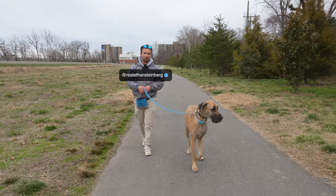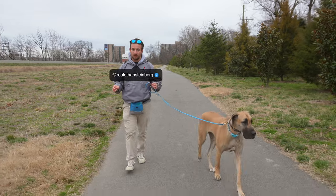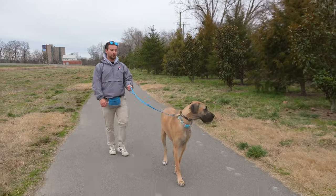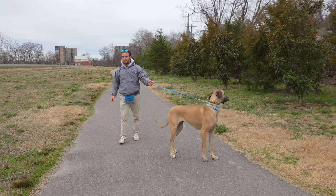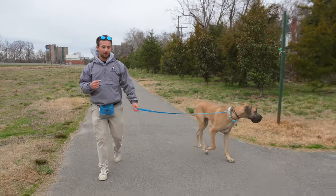The first thing we're going to do is hook Athena up to a prong collar. We're not using the 2.25 - we're using a 3.0 Herm Springer. She's a big dog. The vast majority of dogs we work with, we use a 2.25, but not for her.